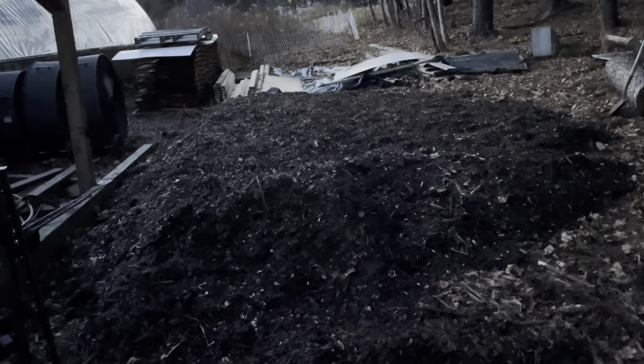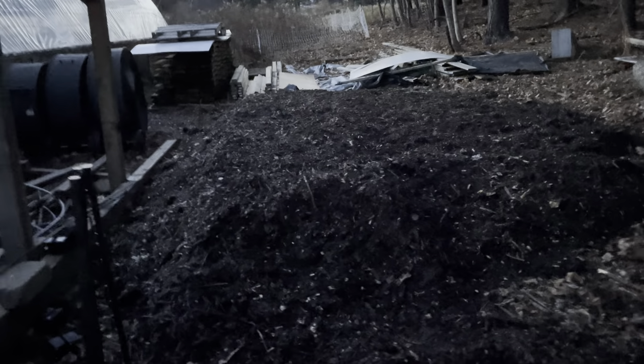I have one of those tarp garages in the driveway right now and I want to move it back here. This spot is super wet — the whole back side of this is really wet. So leveling this out, spreading the wood chips around, making a flat spot for it. The wood chips aren't ideal but they're free, so we work with what we've got.